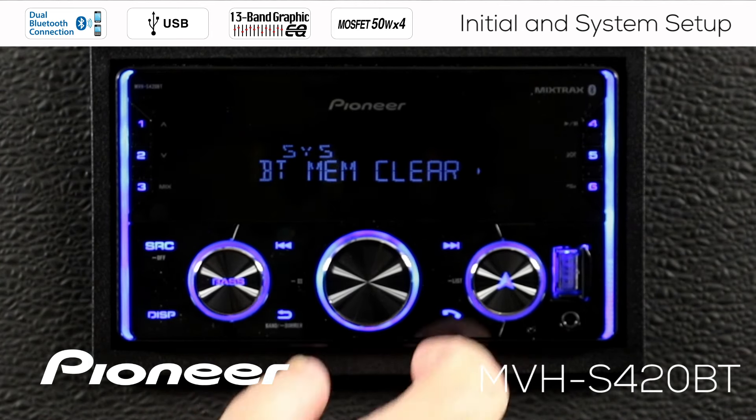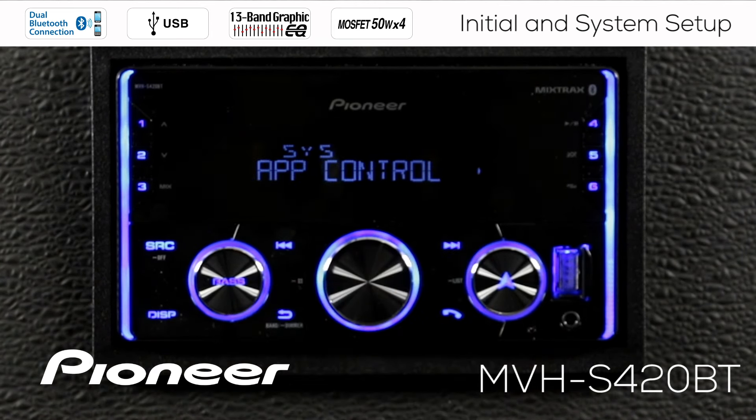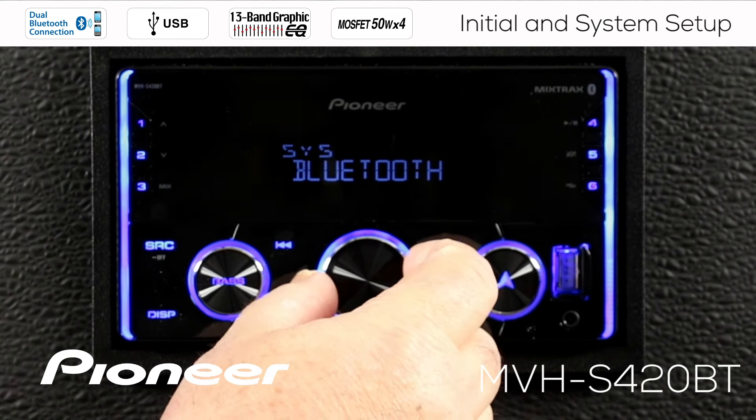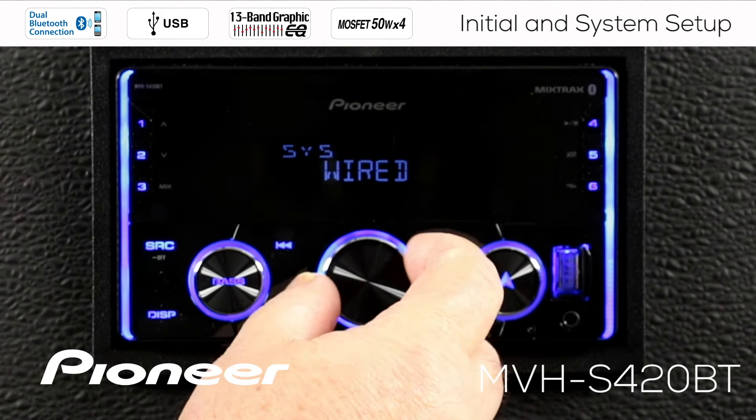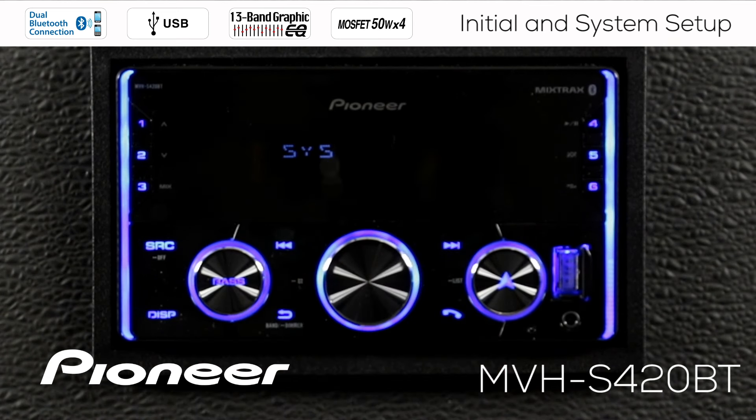Going back and rolling over to the next setting, which is app control. This relates directly to the Pioneer Smart Sync app — there are many videos about it. You have two choices for connecting the Smart Sync app: through Bluetooth or a wired connection. If you use an iPhone, a wired connection works very well. If you use an Android-based phone, I strongly recommend using the Bluetooth connection instead. Bluetooth works great for both Android phones and iPhones; for right now, I'm going to choose the Bluetooth connection for my Smart Sync app.